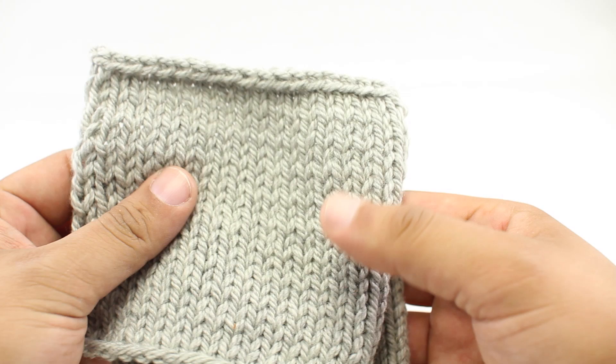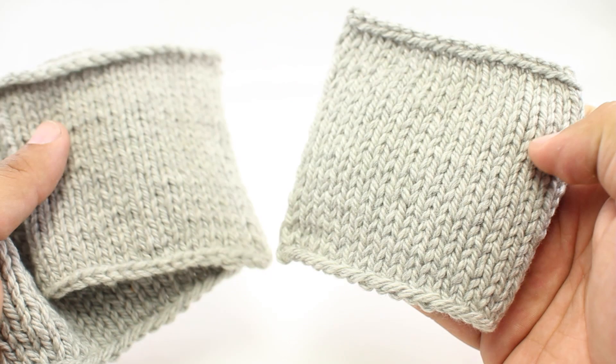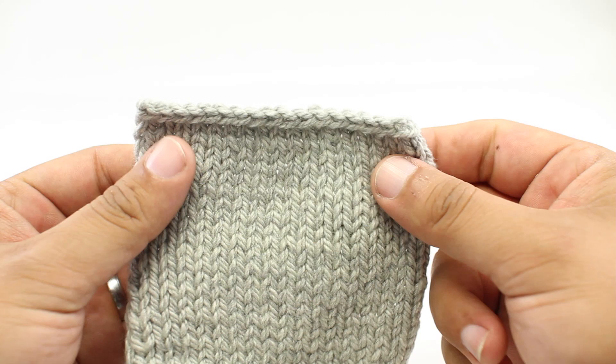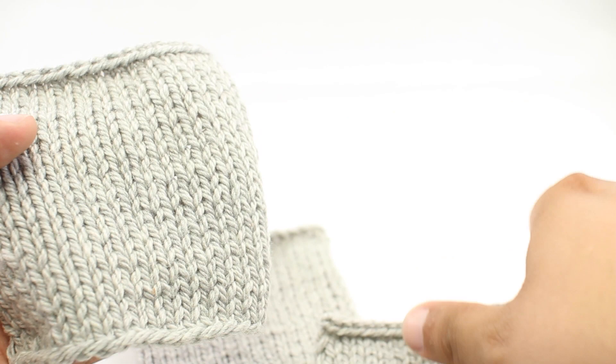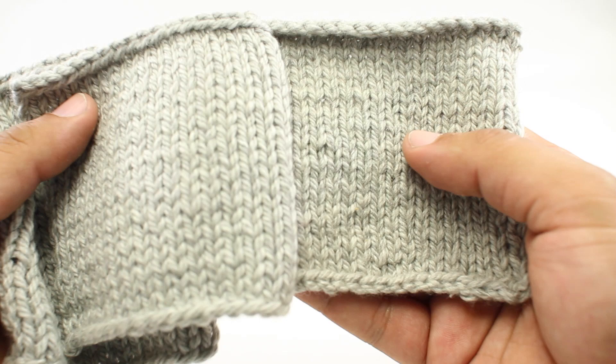So let's say that you are working on a project and you want to do some gauge swatches using different needle sizes. This is all the same yarn but we've used different needle sizes for each one — a smaller needle, the size the yarn recommends, and a size bigger than that. The problem is I don't actually know what needle size I used for these swatches, especially since I did them quite a while ago. So how do we fix that?